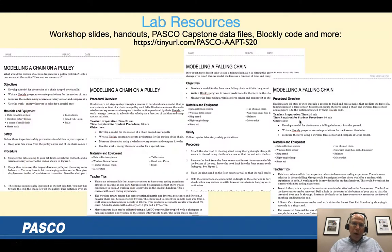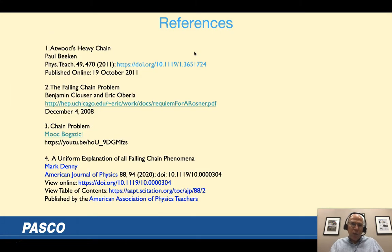I wrote a lab for the chain on a pulley with a teacher guide, and for the falling chain as well, along with the Blockly code, the Capstone files, and copies of the references — all available at this tiny URL. That's the key thing to write down to get access to everything I've talked about.